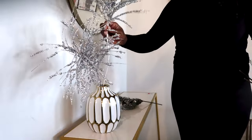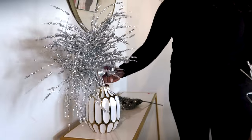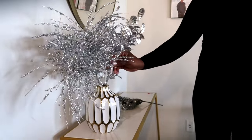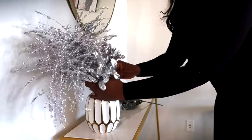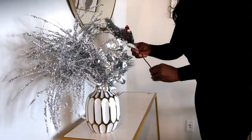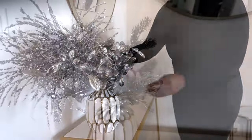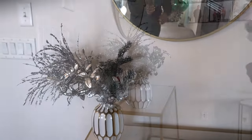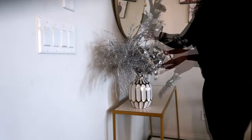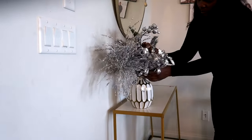If you guys remember, I used to have a shelf up here, so I took that out and set up this nice marble table with a touch of gold. This is me arranging this vase — I was having so much fun and it came out perfectly, just the way I wanted.